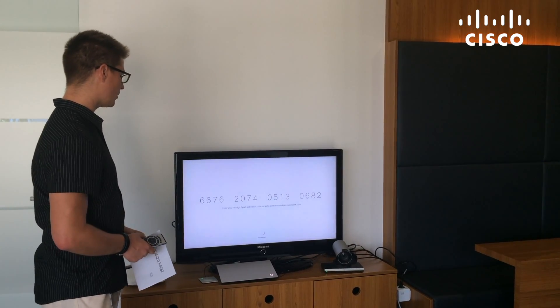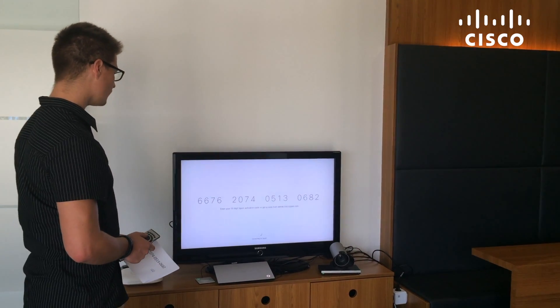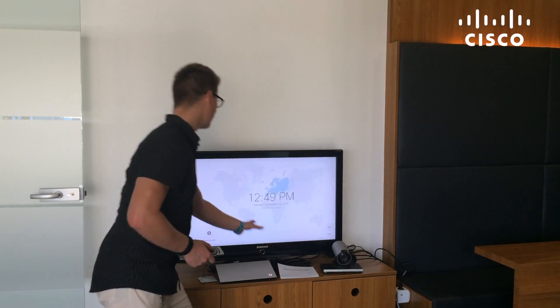You just need to wait for a couple of seconds — the communication goes to the Spark Cloud and back. Connecting. And here we go, it's activated.